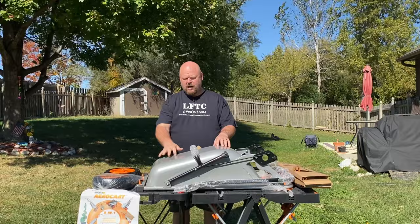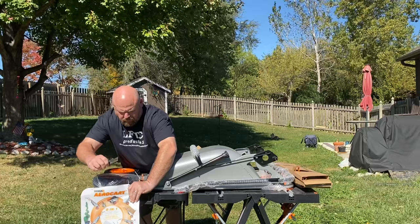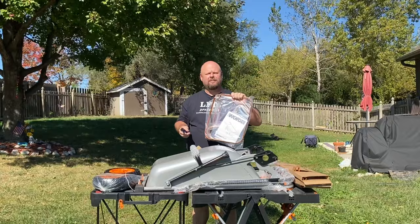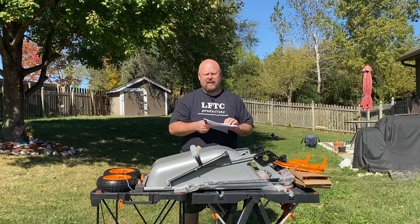Next we have the accessories over here. There's a cool little advertisement that shows you all the different things it can do. Here we have the accessory bag that has the instructions inside, so let's get those out. In the accessories bag you have the instructions on how to assemble. Doesn't look like there's that much to do.